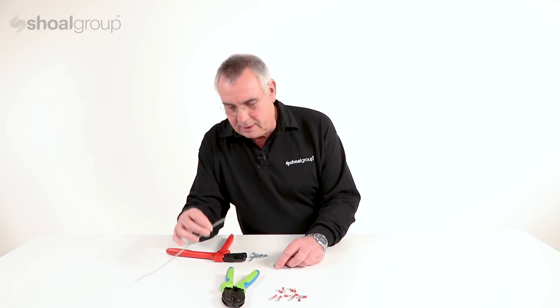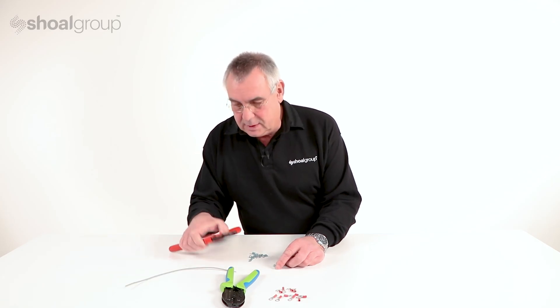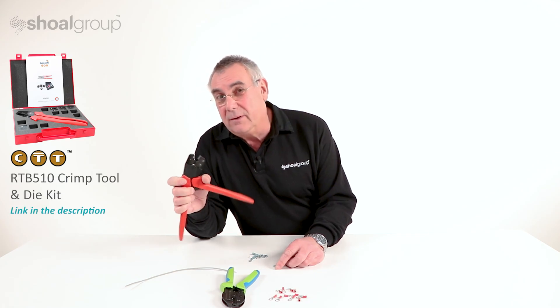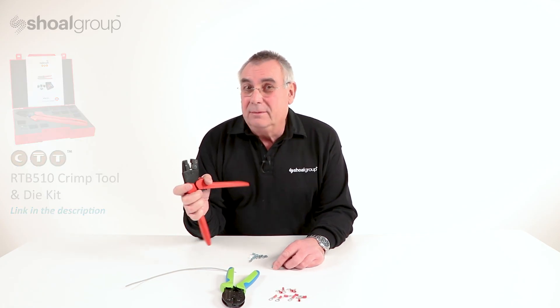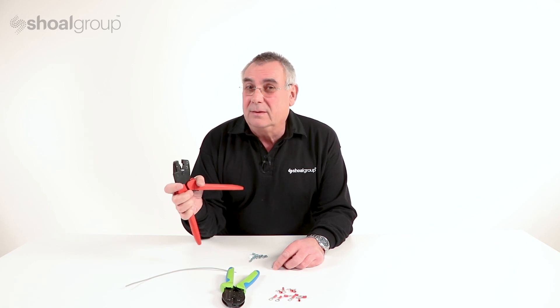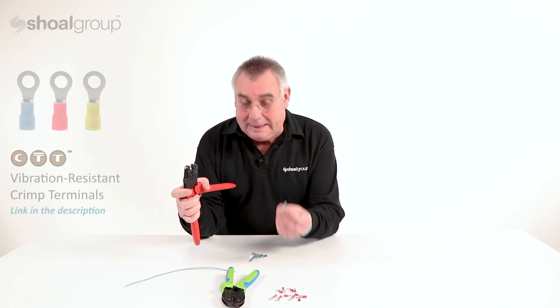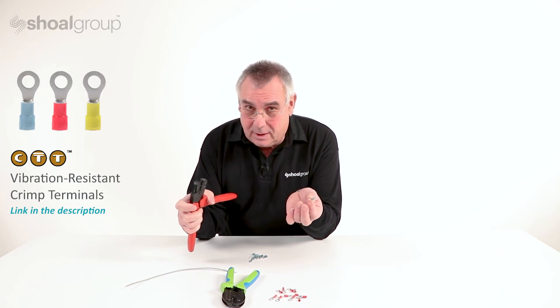This is our stripped wire that we stripped just a few minutes ago. This is a crimp tool, the CTTRTP510 crimp tool. This tool is capable of meeting and tested to rail industry standards, as is this terminal — this is a vibration-resistant terminal.